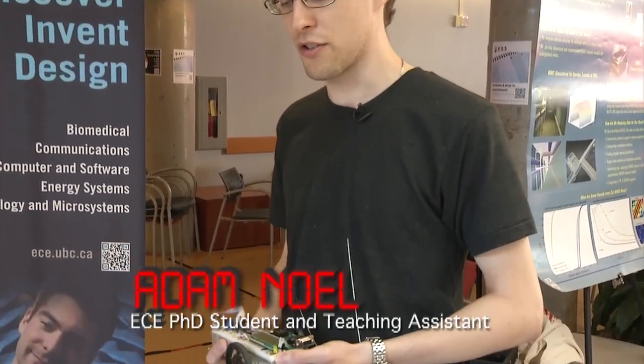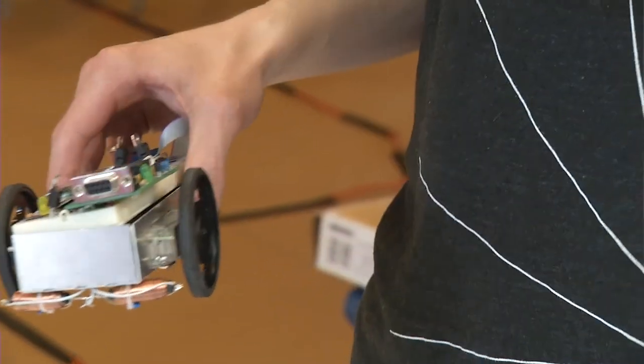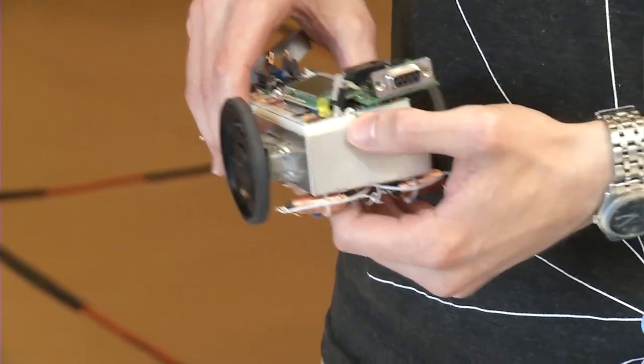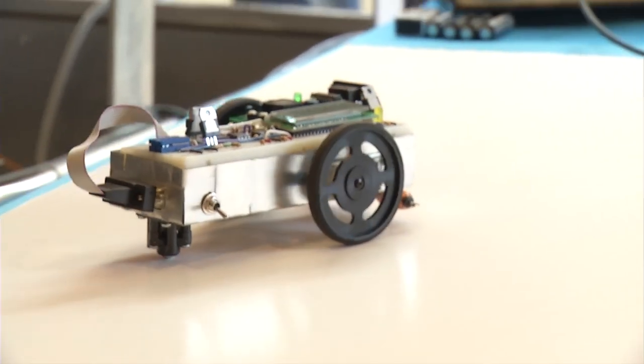This project is representative of a project that second year students do as part of their project course. All students are put in teams and given a project they have to work on as a group. This is a robotic project where they have to get a robot to follow a magnetic field that is created.